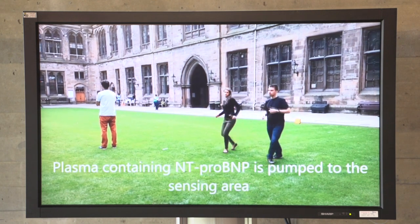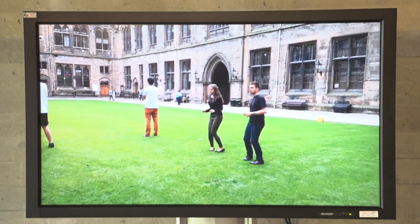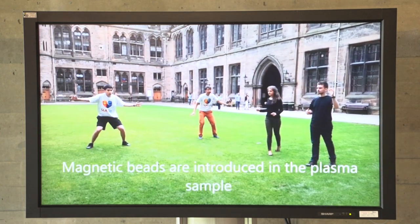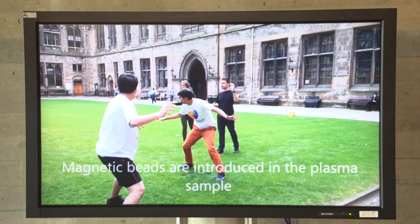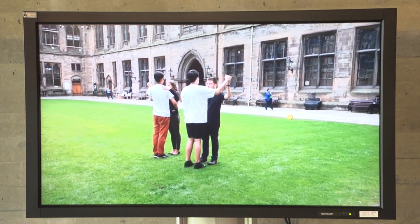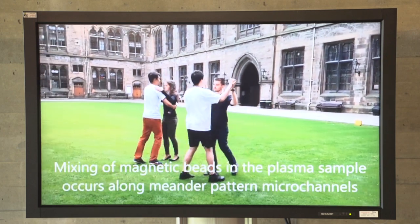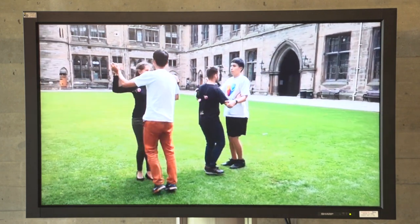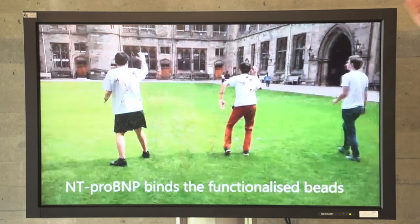This is plasma traveling to the channels. The pink flowers are the anti-proBNP. Then magnetic nanoparticles are introduced in the sample. Mixing of the beads into the plasma sample occurs along meandering pattern channels, which are channels following the sine wave. Because the magnetic beads have something on their surface, the anti-proBNP binds to them.